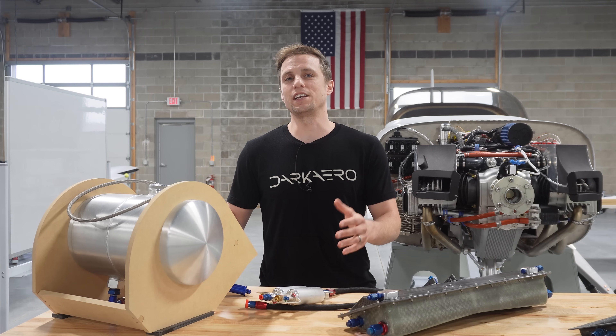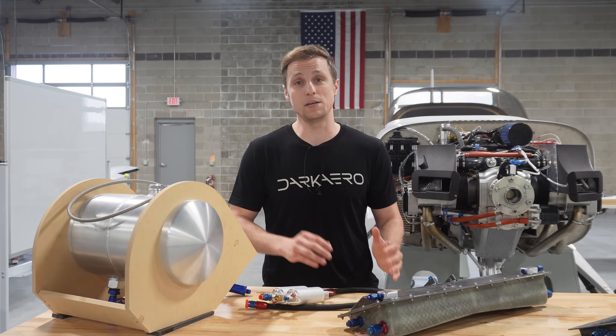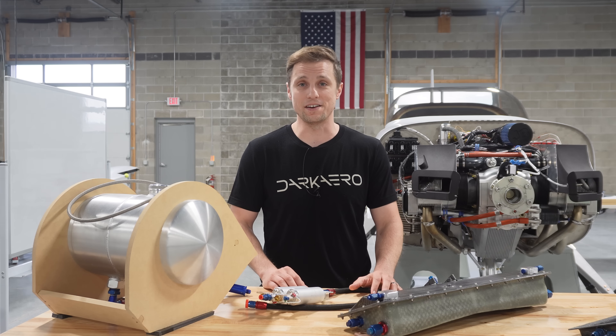But you don't want to put the fuel tank just anywhere. The fuel should be stored as close to the aircraft's center of gravity as possible. This way, as the fuel is burned, it limits the amount of change to the aircraft's center of gravity, which limits the impact on the aircraft's handling characteristics.